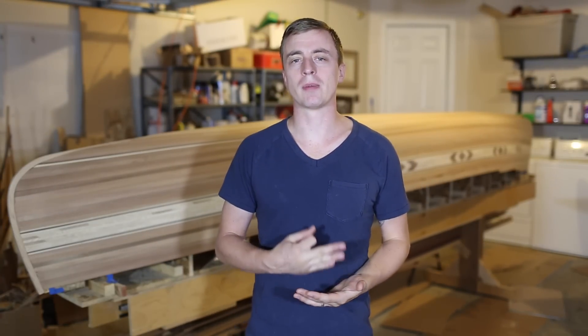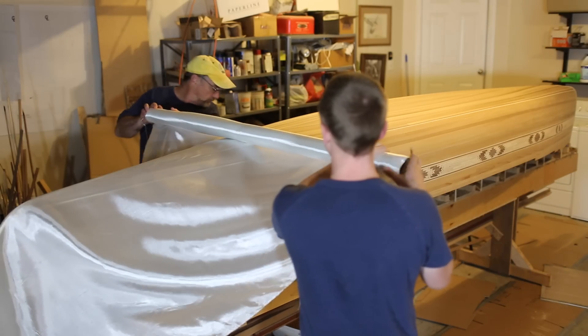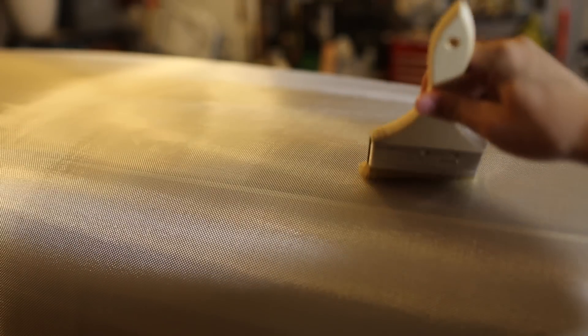You need to do 3 coats with about 3 hours in between each coat, so you should block out a full day for this. After the canoe is sanded and dust free, I roll the fiberglass cloth on. You're supposed to avoid touching the cloth because oils from your hands can get on it, so you should use a clean paint brush to push out any wrinkles.